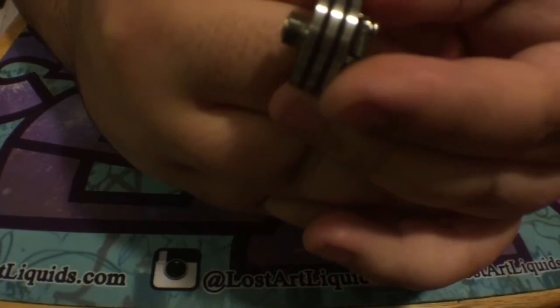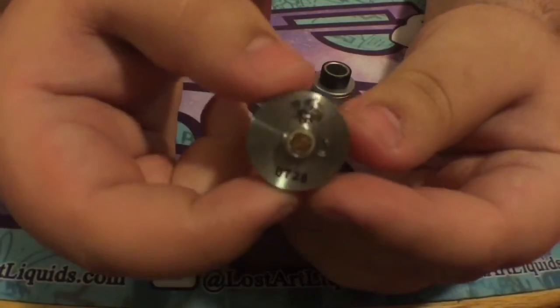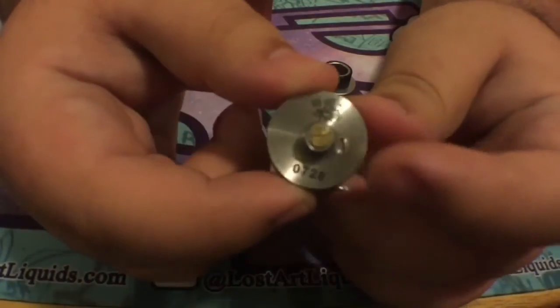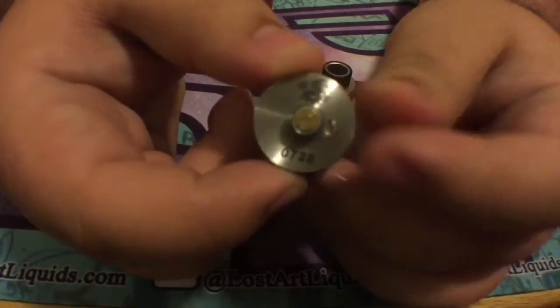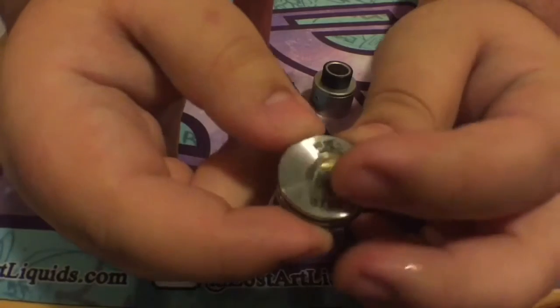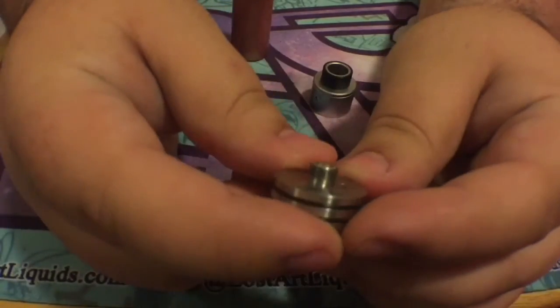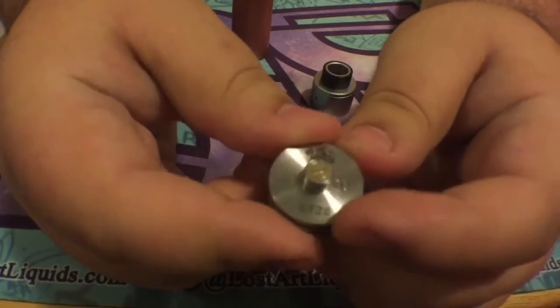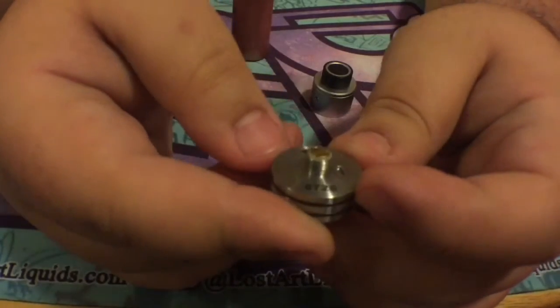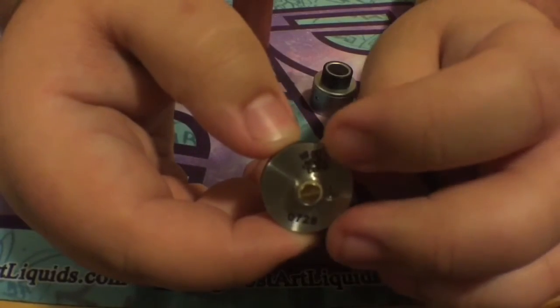It has a protruding 510 pin, so it is safe on all your hybrid mods. On the bottom, there's actually a screw that lets you remove the post if anything ever happens, and obviously the other post comes out of there as well. We also have the serial number — mine is 728. I got it the weekend it came out, so I have a pretty low serial number.